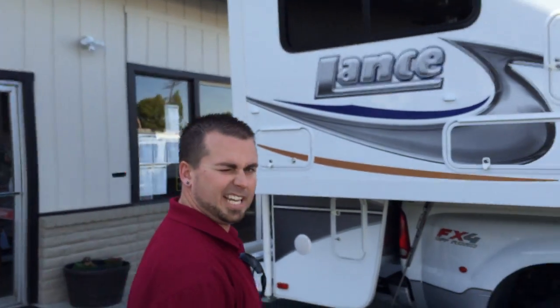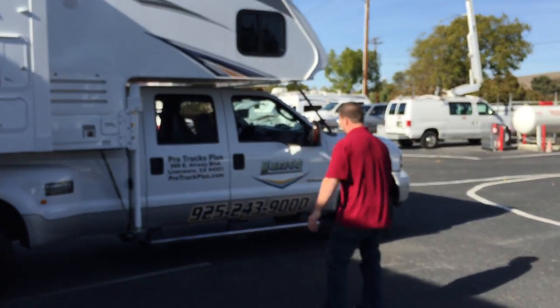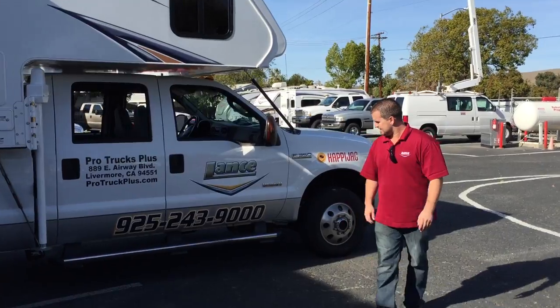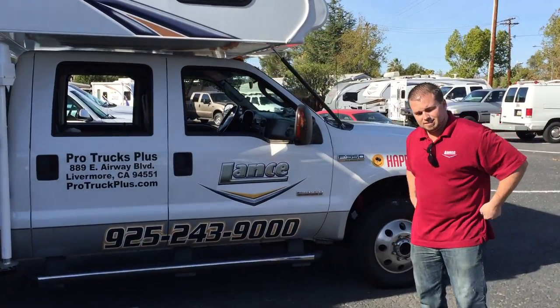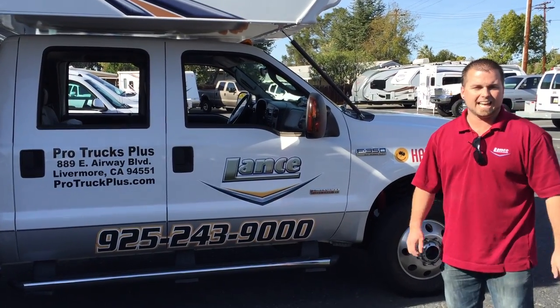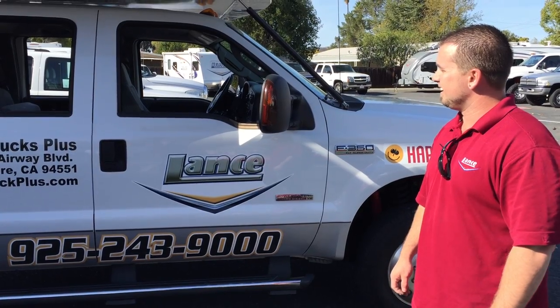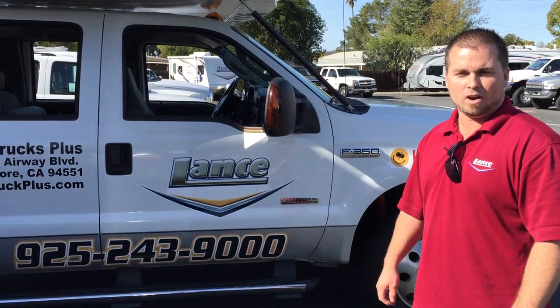This is how to load your Lance Camper at ProTrucksPlus.com. We are open daily. Any questions, call us at 925-243-9000, or you can email personally at CamperGuy11 at gmail.com. Thanks for joining us and hopefully we'll see you soon.